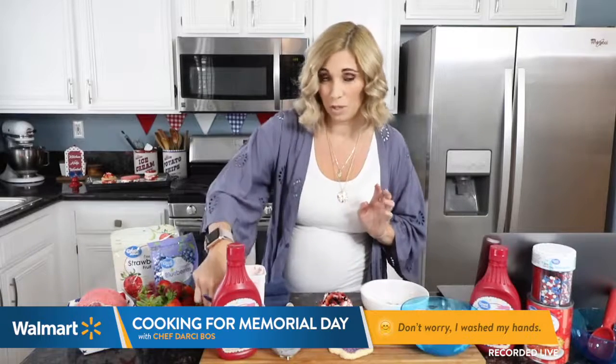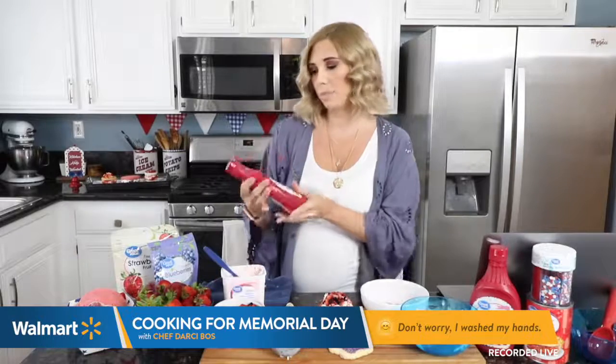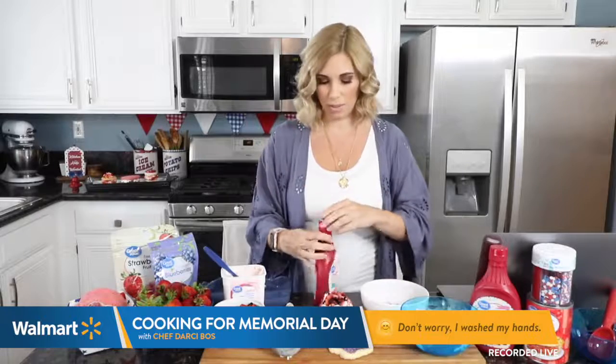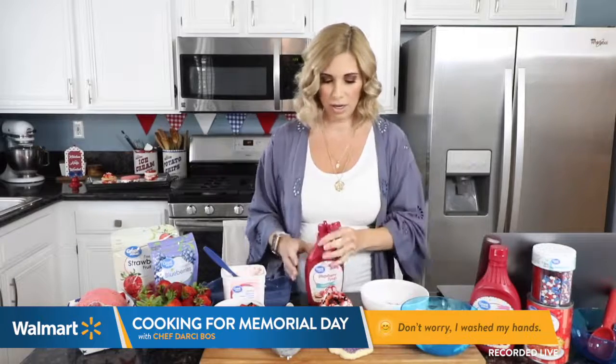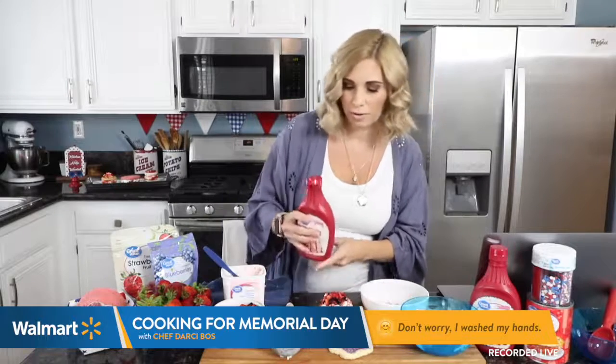See what I did there? Because when you bite into it, you're going to be berry surprised. Okay, enough of that. I've got my Great Value strawberry syrup, which is going to give another kick of strawberry goodness. Just drizzle that over the top.